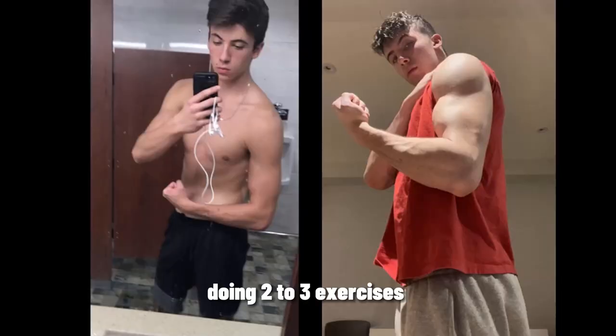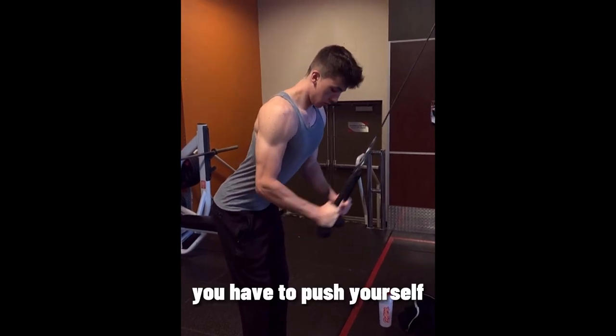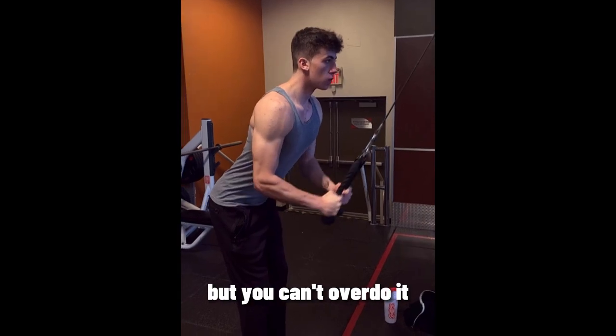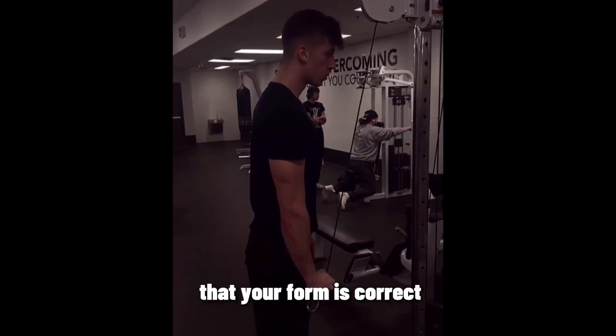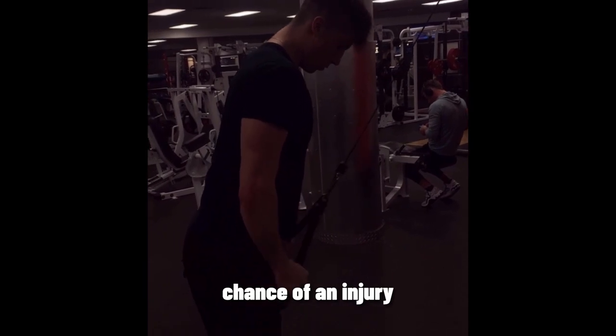You don't have to over-complicate working out by doing tons of exercises and volume. Doing two to three exercises per muscle group has really helped me. Lastly, I want to talk about the importance of form. You have to push yourself in the gym by using weight that challenges you, but you can't overdo it with weight so heavy it breaks your form. This especially applies to new people — make sure your form is correct before going too heavy, or you risk injury.